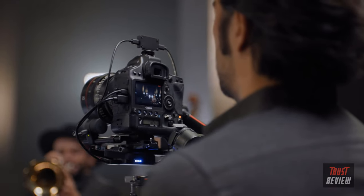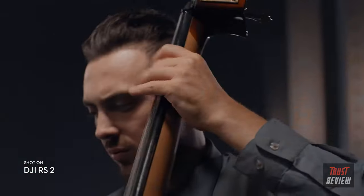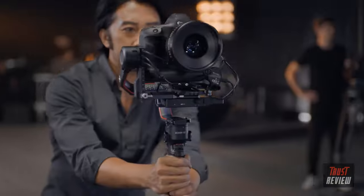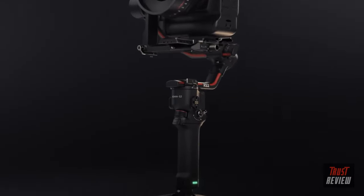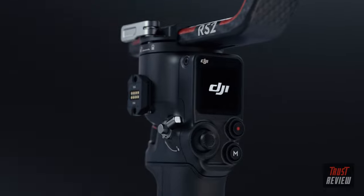Using TOF sensors, this system measures the distance between your camera and the subject, adjusting focus quickly and flawlessly, even in low light. From solo shoots to larger productions, RS2 offers the complete package to get the shots you need.